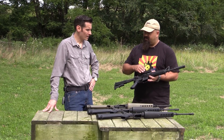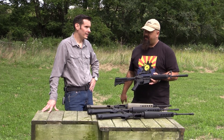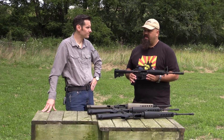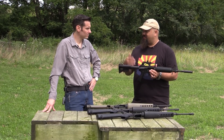The XM177 predated the CAR-15, but both were probably used in conjunction with each other. Since this one was in service all the way to 82, there was some overlap there. The special forces and LRRPs really liked the shorter, lighter option.